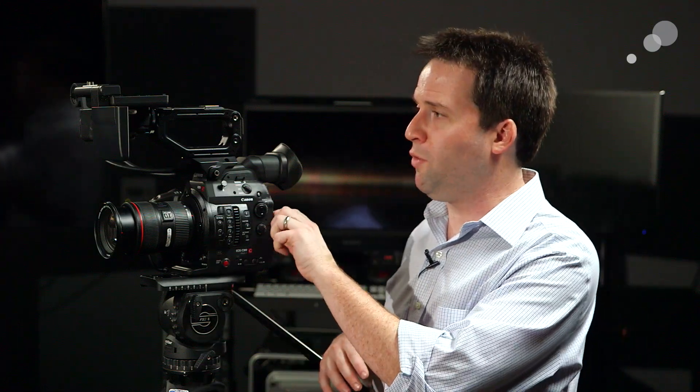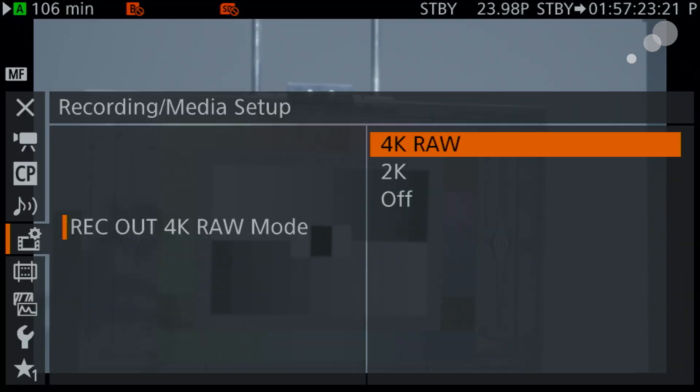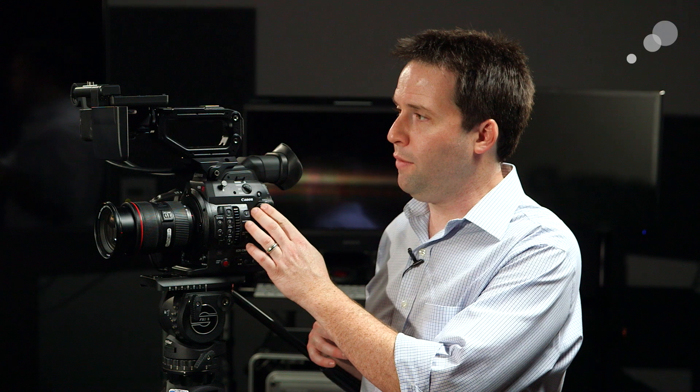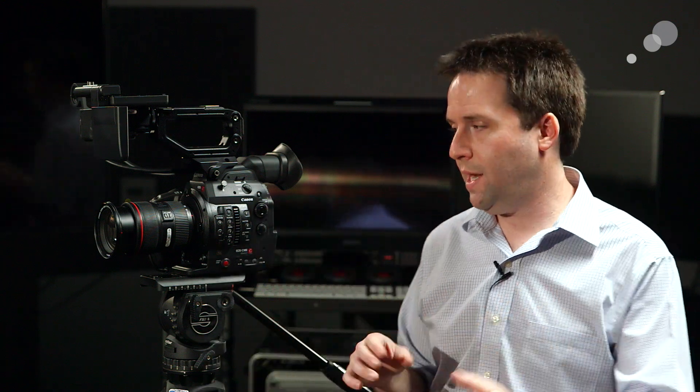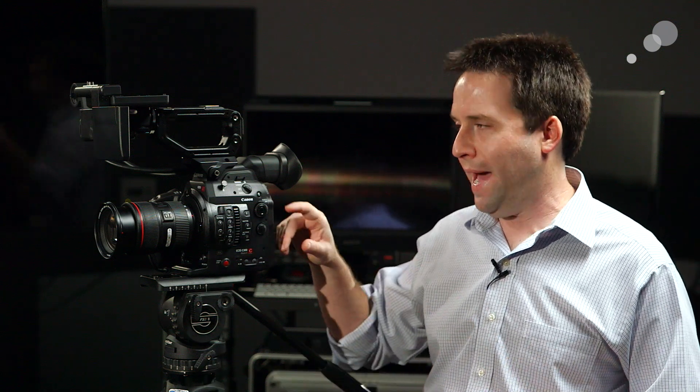You also have the ability to enable 4K RAW output on the camera. This is limited to 30 frames a second in 4K, but you get that clean RAW image that Canon's known for, and you can record it via the record out to an Odyssey 7Q, Codex, Shogun, things like that — plenty of options. It's the same Canon RAW as we had in the C500, so everything should work on the recorder front right off the bat.